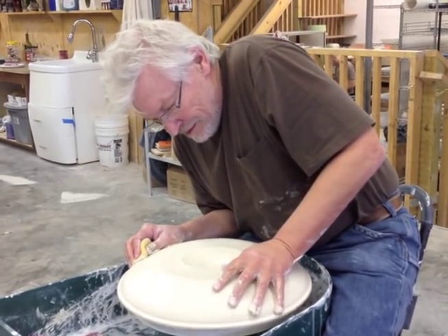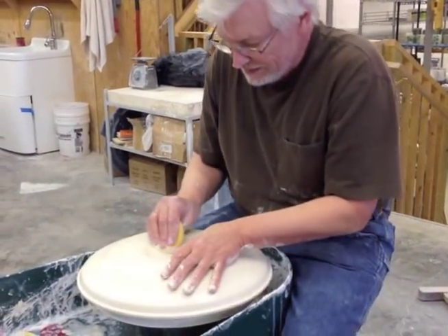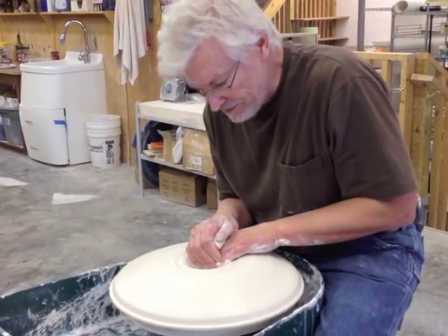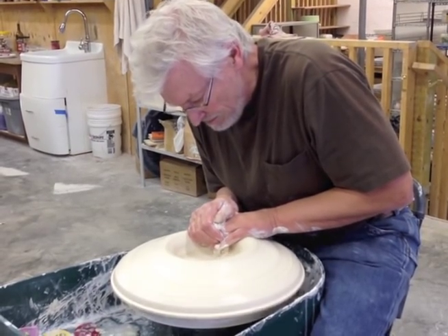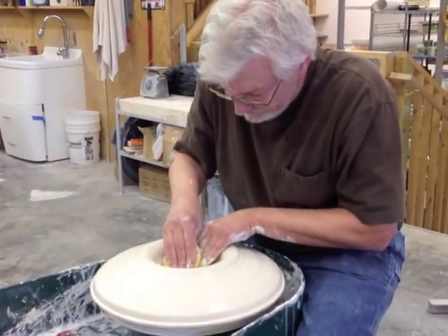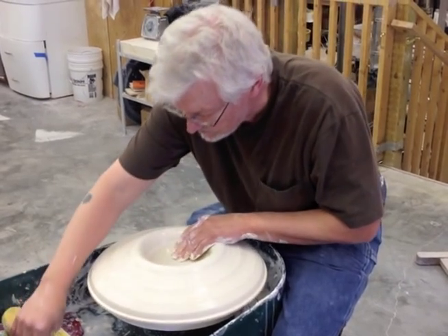When making a platter, I don't worry about getting it perfectly centered at first — I get it about ninety percent of the way there, then go ahead and open it. When there's a ring around the edge is when I do the fine-tuning on the center. I always test the thickness before opening it all the way because it's a lot easier to make adjustments at that point.